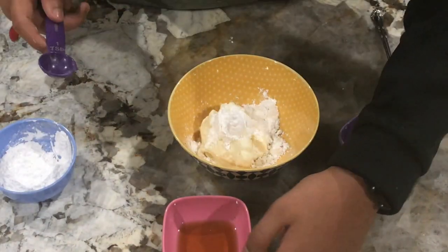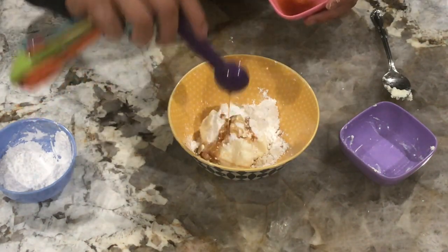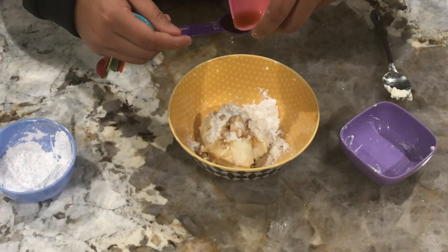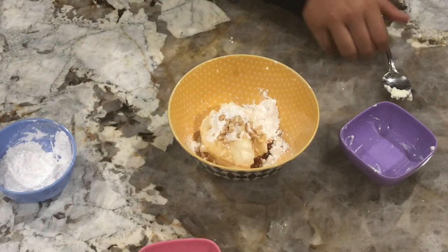Then take two teaspoons of mango or vanilla extract, whatever you like, and we'll mix this all together.